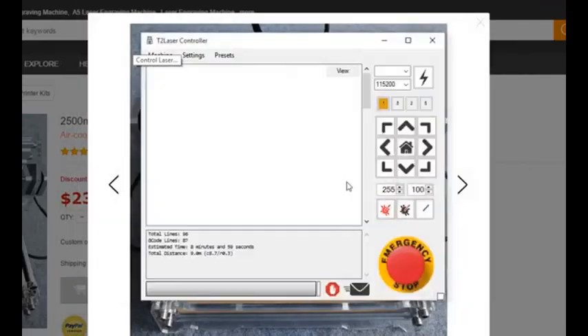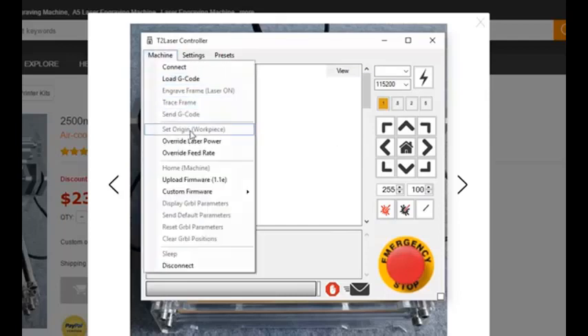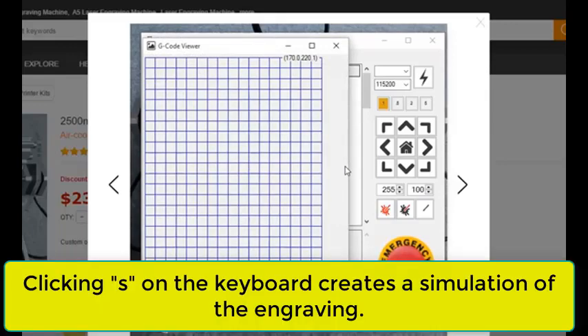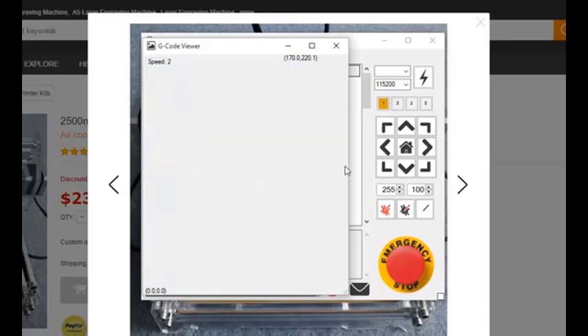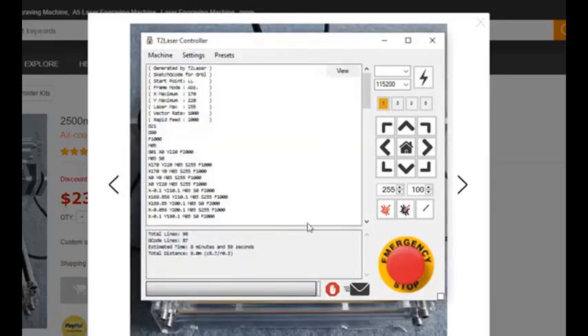We click Control Laser to generate the G-code. We jog the laser to the lower left corner, then go to Machine and select Set Origin for the work piece, setting where that lower left corner is. If we click View and hit the S button to simulate, it shows how it will create the engraving — it does all the horizontal lines first, then fills in all the vertical lines. It's going to take about 8 minutes and 59 seconds — right about 9 minutes. Then you just hit Send and that creates your grid lines.